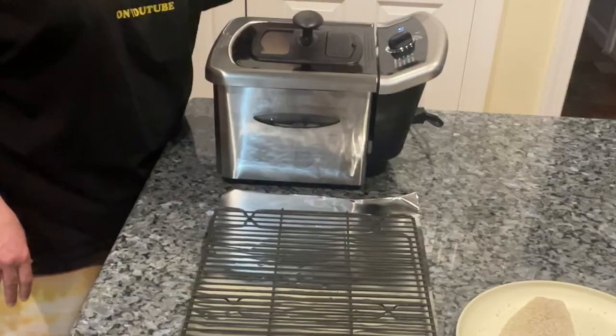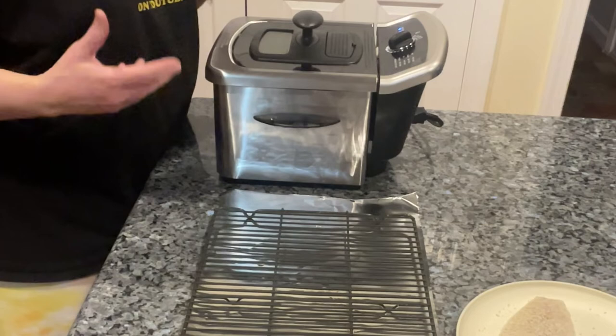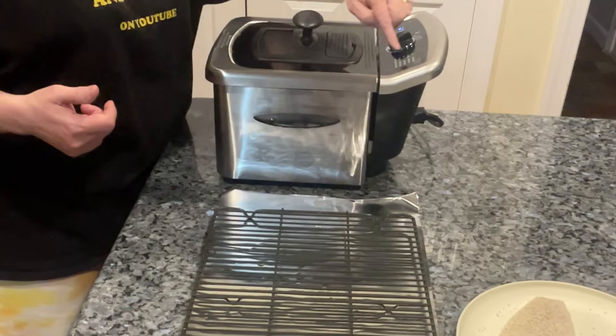The booklet suggested 365 to 375°F, but I've found that's not always the case. 350°F is a good normal for most things, because if you cook it too fast on the outside — like a big piece of chicken — it won't cook the inside and it'll burn the outside. So do your due diligence on what you're cooking and don't always go by what the booklet says.